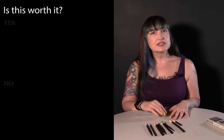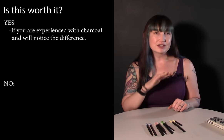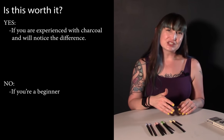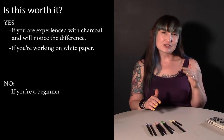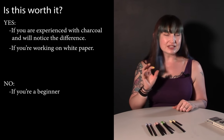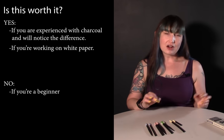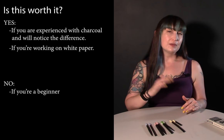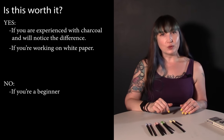So is this worth it? I'd say yes if you're experienced with charcoal and will notice those nuanced differences. If you're brand new to drawing, you might not notice the difference between this and another charcoal. If you're working on white paper exclusively and not on toned paper, this is ideal. If you're struggling with another brand of vine charcoal being too soft and difficult to manage, this will give you the transitions and nuance you want.